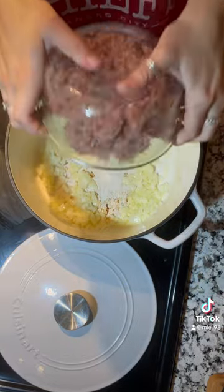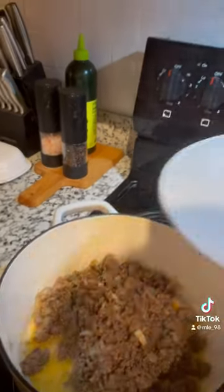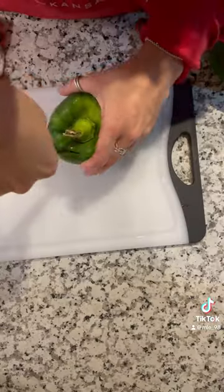Saute those bad boys up. Then you gotta add that meat. I used half sausage and half ground beef this time. And don't forget about your spices, especially that garlic.